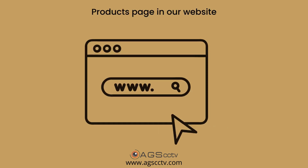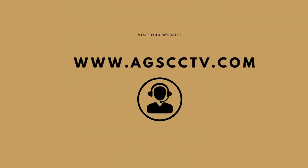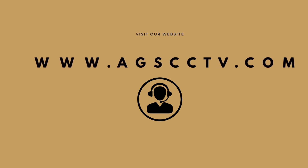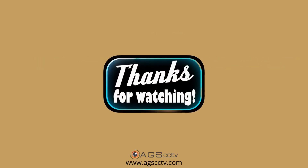PoE switches are available at various price points across brands that you can choose from. You can get more information on the products page of our website at www.agscctv.com, or you can talk to our CCTV experts. Thanks for watching.